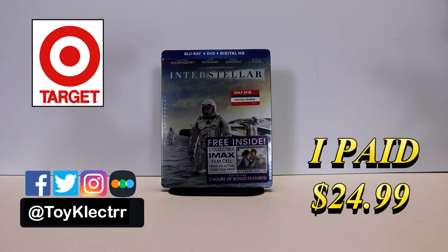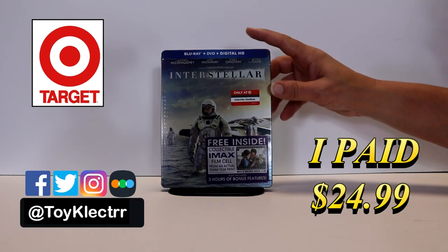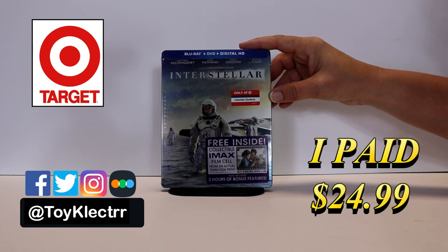Today I'm going to show you the Target Exclusive Steelbook for Interstellar. This features the Blu-ray, the DVD, and the digital HD code.